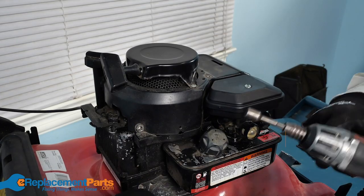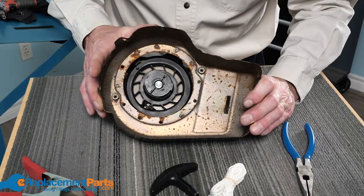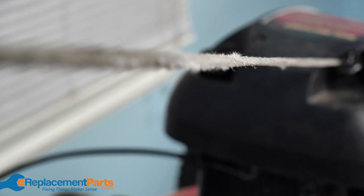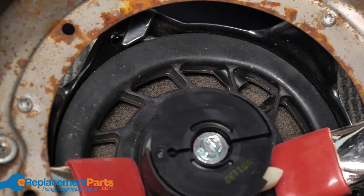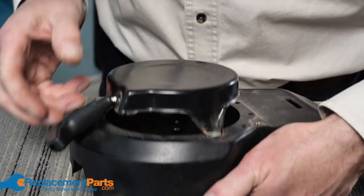The last step of the engine inspection is to take a look at the starter assembly. Remove the starter assembly from the engine and set it on a suitable work surface. If you looked at the starter rope earlier and determined it needed to be replaced, now's the time to do it. Once the new one is installed, pull the rope and make sure that the starter assembly turns properly.